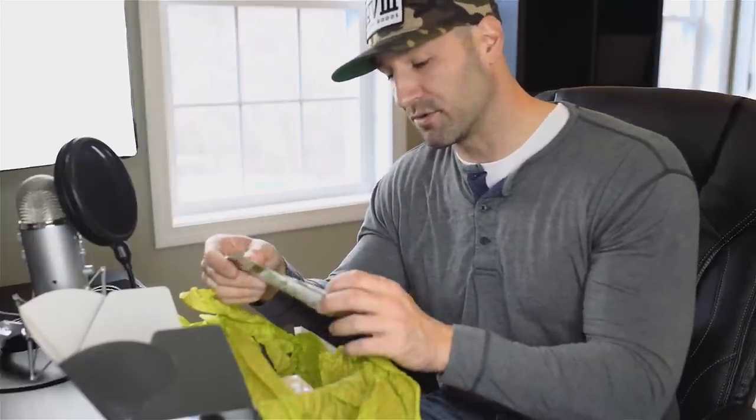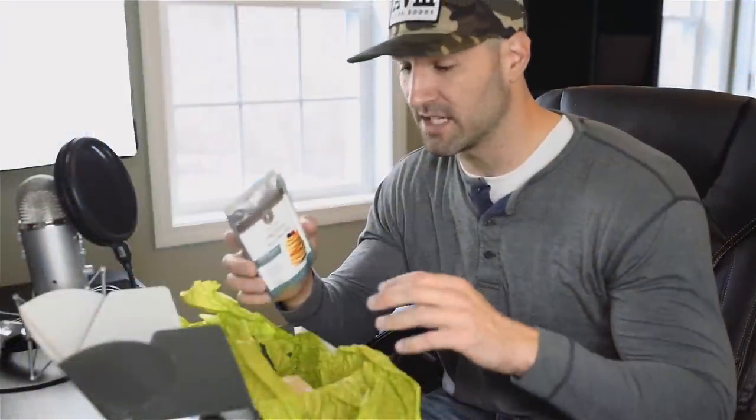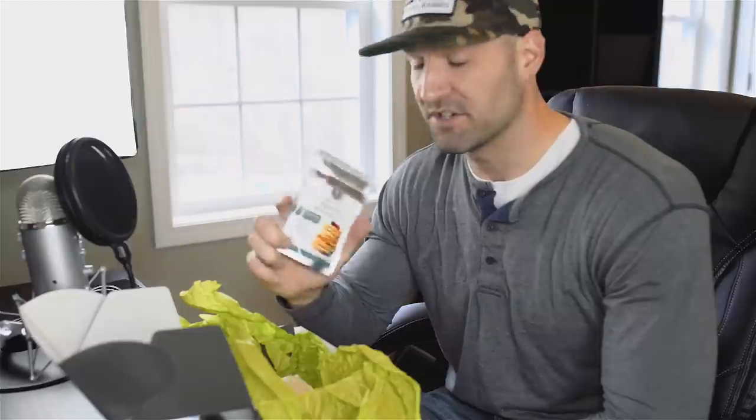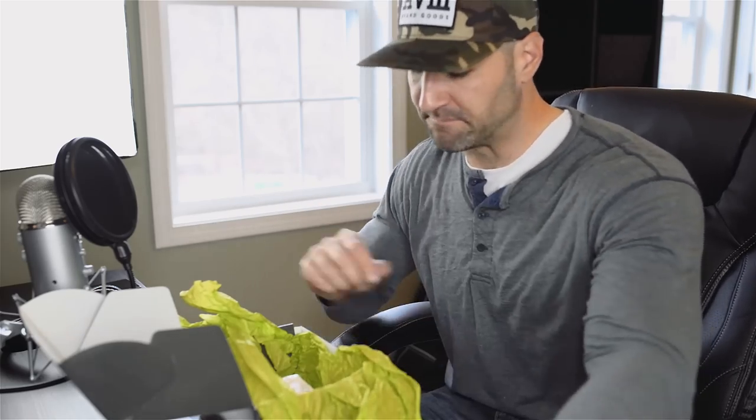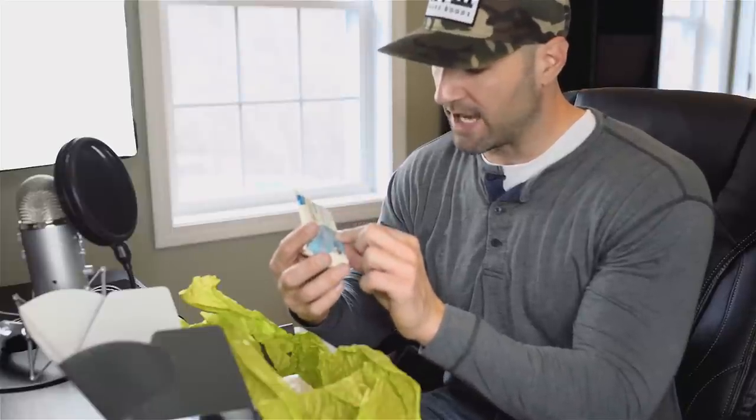We also have some protein pancake mix from Pro Cakes. This is becoming pretty standard in a lot of these boxes — regardless of whether they're protein or health-oriented, there's almost always some type of pancake mix. To be honest I don't usually use them because I like more pancakes than this makes and it doesn't give me a fair shot, so I usually give this away or throw it away. We also have a bar in here — a GoMacro macro bar, protein replenishment.